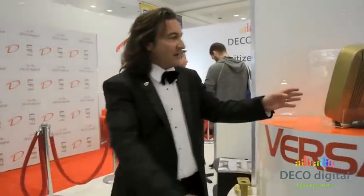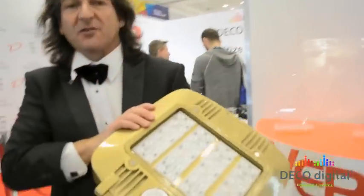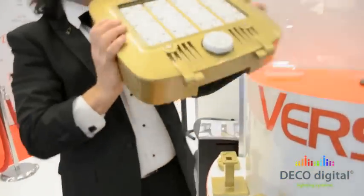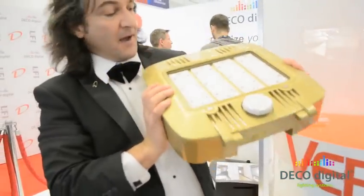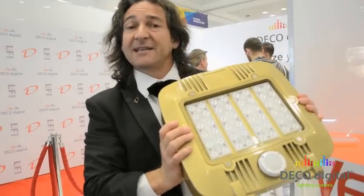Hi, I'm Steve Schwartz from DecoLighting, the National Sales Manager here. I'm here to introduce you to one of our brand new innovative products called the VersaLight. The VersaLight is a replacement for a 400 watt metal halide — it's an all-in-one family fixture that replaces the 400 watt at 120 watts LED.